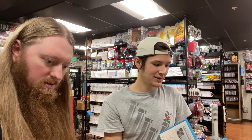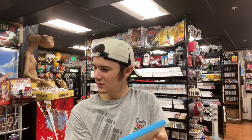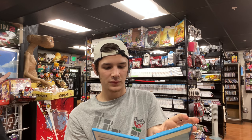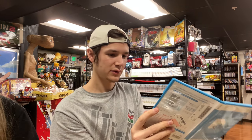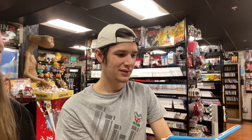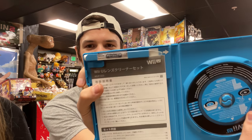The Piano Collections from Final Fantasy 11 is an expensive one. We also have a Wii U lens cleaner kit — never seen one of these before. It has the disc itself, little brushes, and a tube of liquid — you can see the bubbles moving around in it.